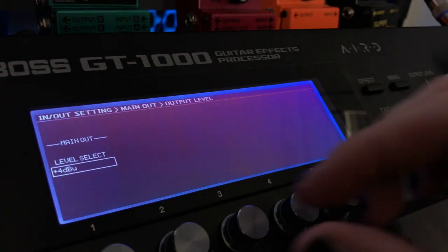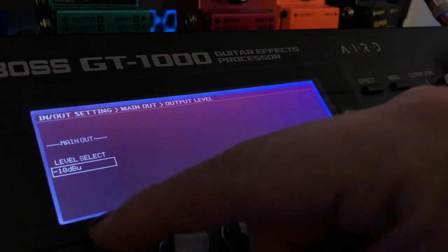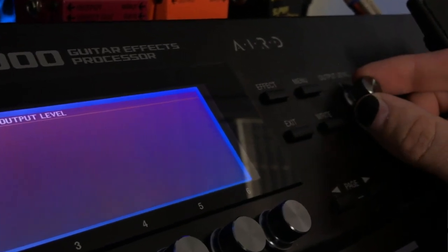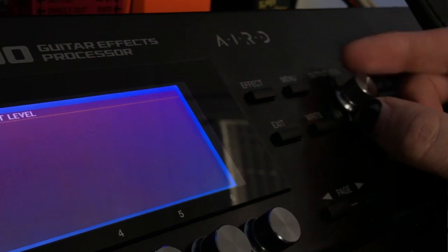So if you're having the same problem and you don't have enough output, put it up to plus four. If you're getting too much output, then simply put it back down to minus 10. As always, though, make sure that you have your main output level turned all the way down before you blow anyone's faces off.